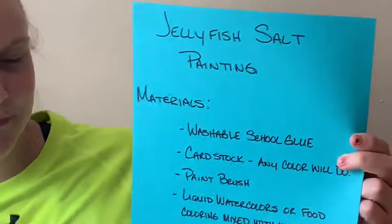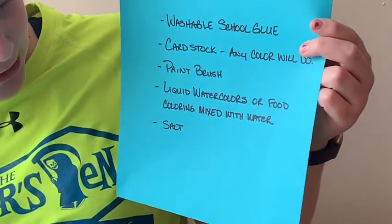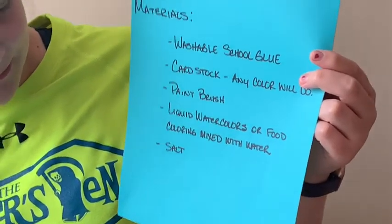Hey guys, we're back with another video and today we're making jellyfish salt paint. What you need is washable school glue, cardstock paper, any color paint brushes, liquid watercolors or food coloring mixed with water, and salt.